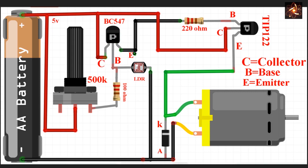When current flows to the base, the transistor becomes active and current flows from collector to emitter. The emitter pin is connected with a 220 ohm resistor to limit the current going to the base of the power transistor. When this transistor is active, it flows current from collector to emitter through the power transistor, and the power transistor becomes active, running current through the motor.